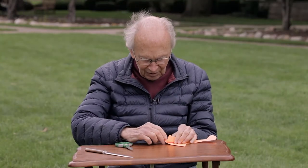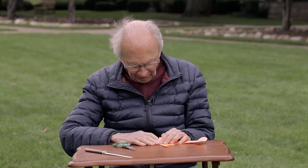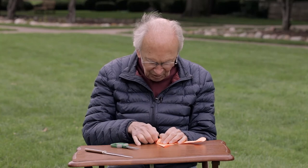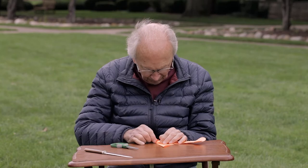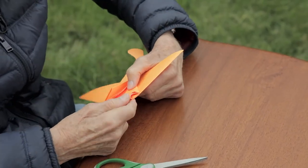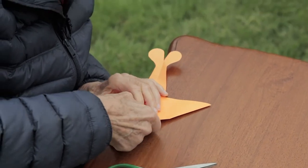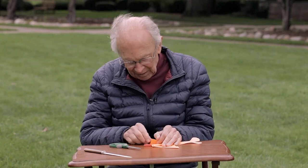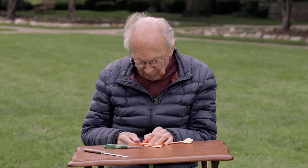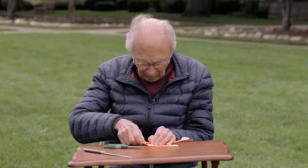Now you take this whole stack of paper here and you want to tuck it into this portion here. That will lodge it there. It's a little bit stiff, but it will work. You try to push that in — the stiffer the paper, the more difficult, but it still works fine. That's one side. Then you take the other side, open this up, bring it around like so, take this material and poke it in there.